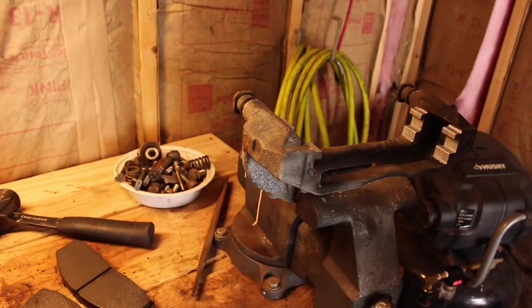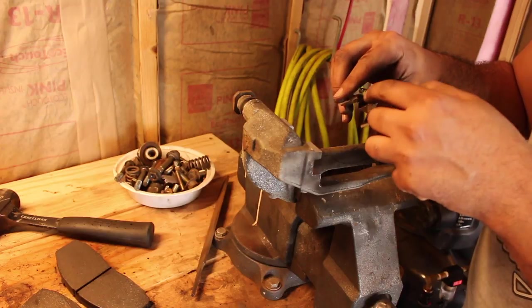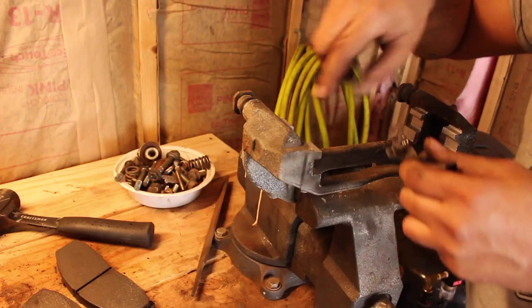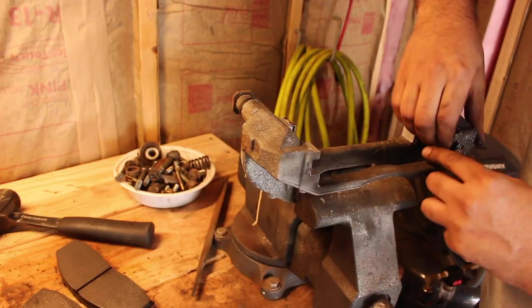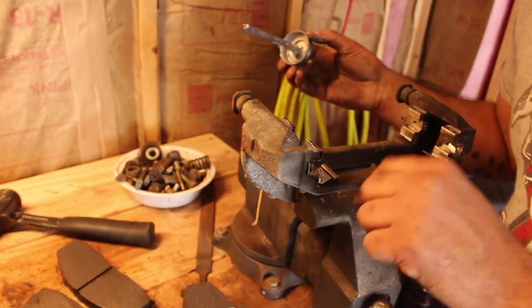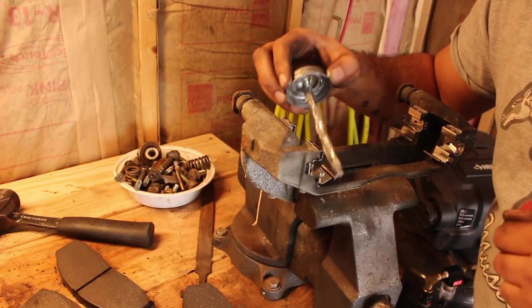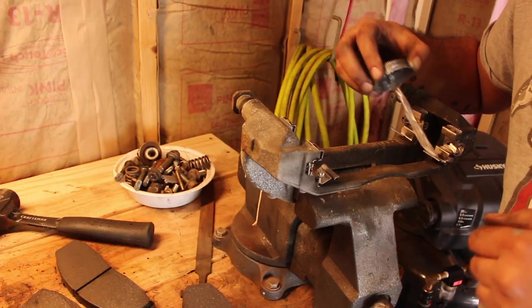Hopefully you bought a kit that comes with shims, because you're going to need them. The shims have these little tabs that have a spring load to them — those need to be facing on the outside of the caliper bracket. Because the pad rides on the shim, you just want to put a little bit of anti-seize on that. That'll stop squeaking and rust from building up.